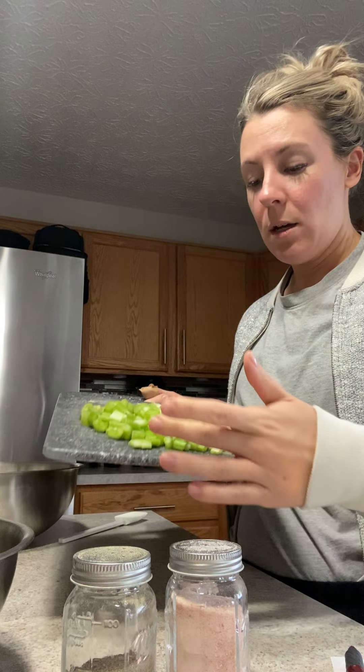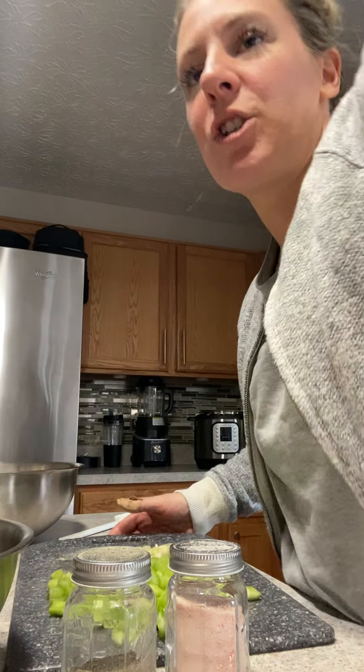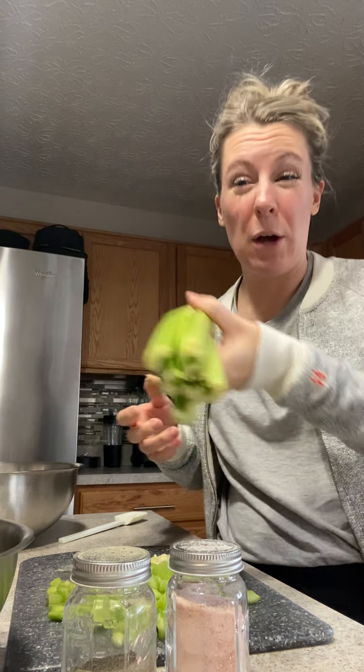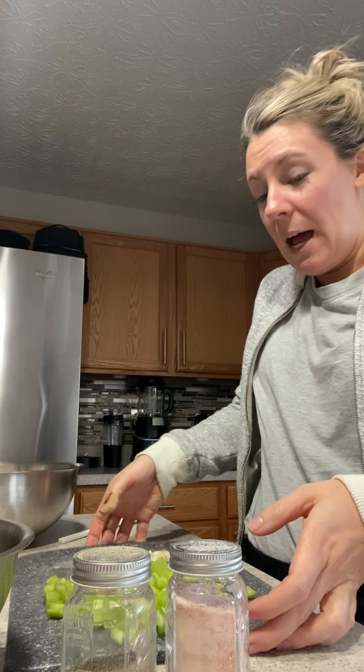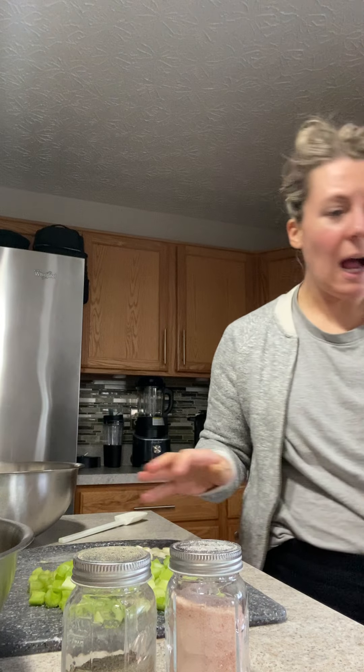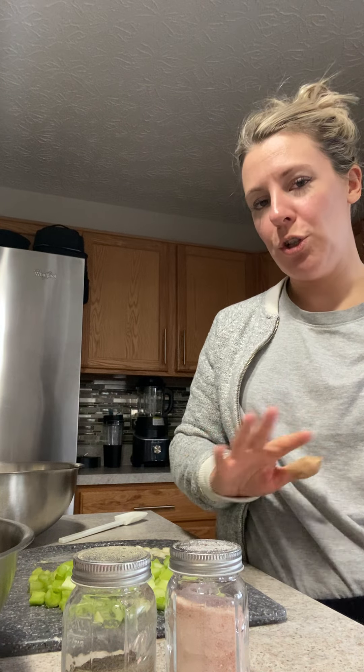Then I went ahead and did about a cup and a half of celery. I did about five or six of the smaller stalks, so probably about three large celery stalks. I really diced those up small. Then I have some green onion — I usually do this recipe with about a quarter to a half of a sweet onion, but I had green onions that needed to be used up, so I'm going for it. You can interchange those. If you use a sweet onion, just know that you might need to adjust the onion powder amount, and you can do it by taste.